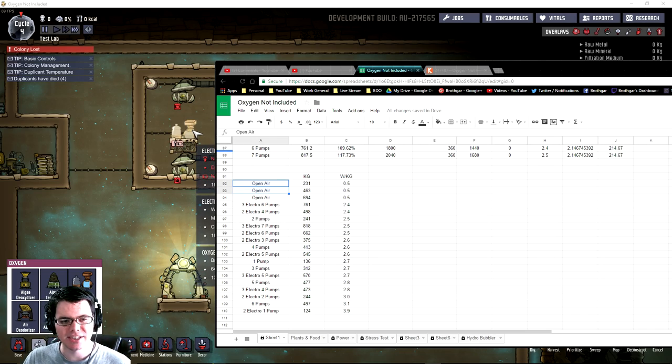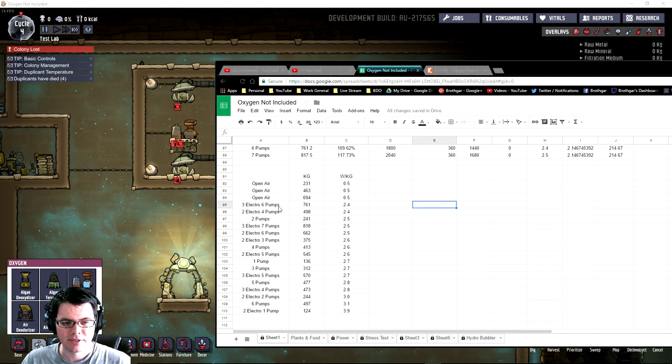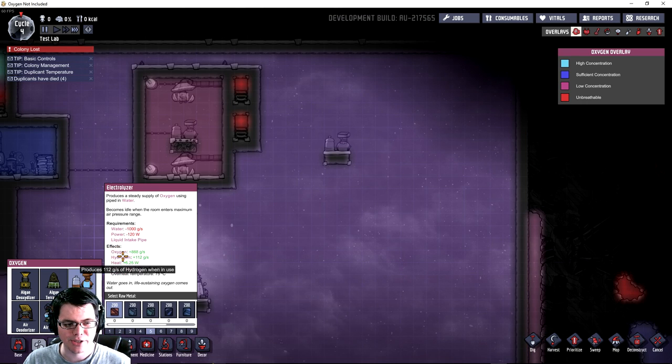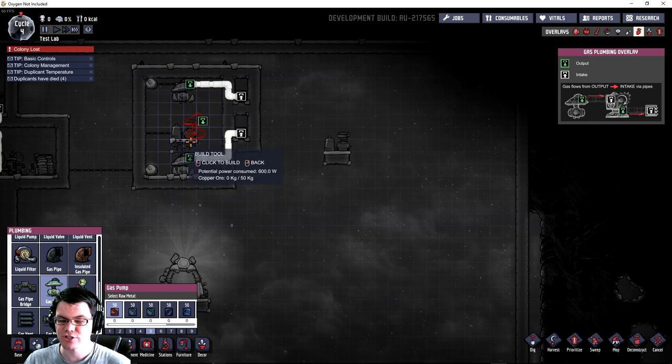If you remember back to my previous videos on electrolyzer efficiency, open air systems were very efficient at 0.5 watts per kilogram of oxygen. The next efficient setups were three electrolyzers with six pumps, or two electrolyzers with four pumps — so doubling the number. Two pumps per electrolyzer was the right way to go, mostly because this electrolyzer produces about one kilogram of gas: 888 grams of that is oxygen and 112 grams is hydrogen. If you look at the pumps, it takes 240 watts and moves 500 grams per second of gas, so two pumps per electrolyzer was the most efficient setup.